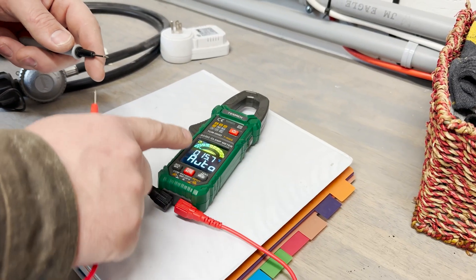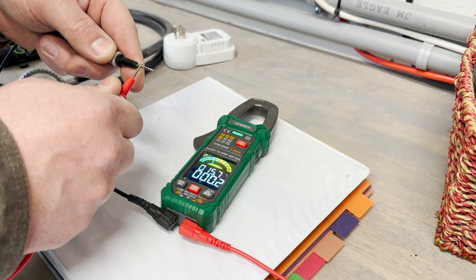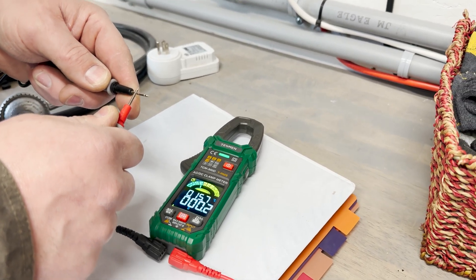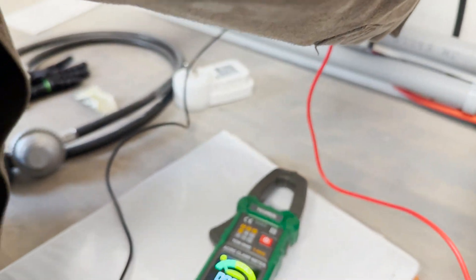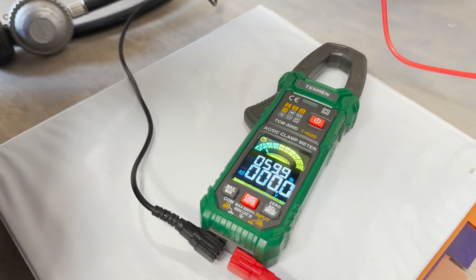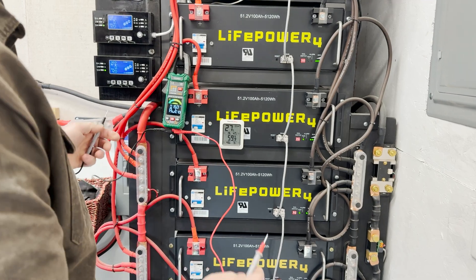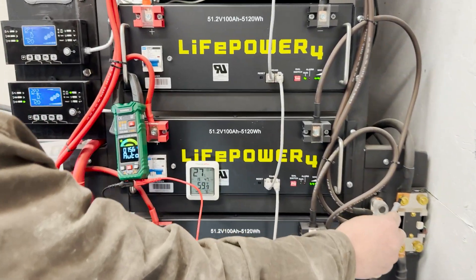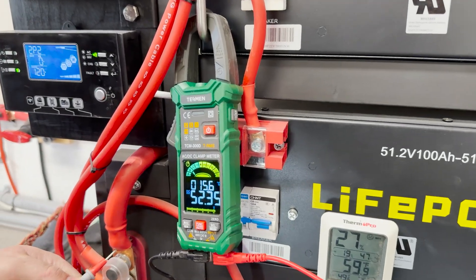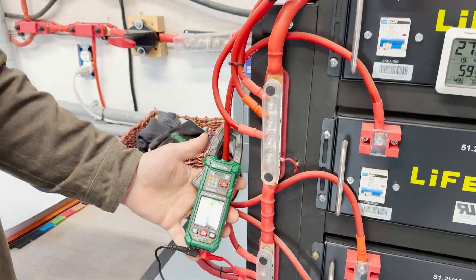In auto mode, it searches between those four green items until it sees something, so it automatically sensed resistance, and now we'll go directly from that to 120 volts AC. Then we can seamlessly go from AC to DC, and from DC we can go right to amperage.